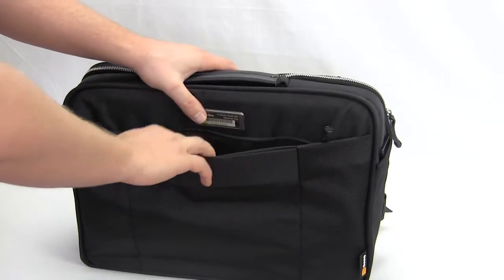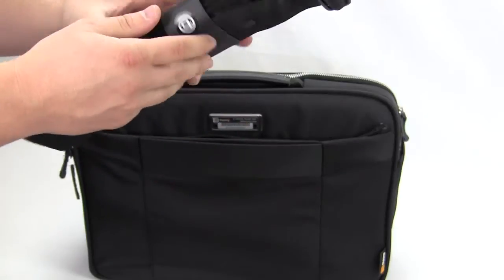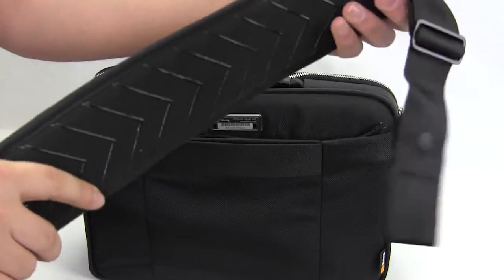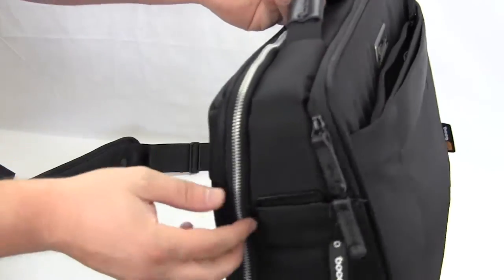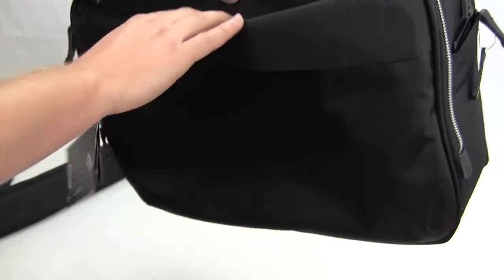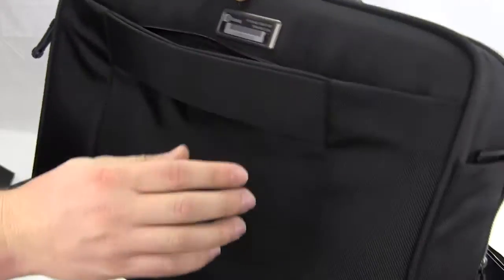Finally, in the last pocket we have the shoulder strap. It is very thick with very nice cushioning, so if you have it on your shoulder it's going to be very comfortable. It connects into the straps on each side, and if you don't want to use it you don't have to. Inside this last pocket, which has a yellow lining, there's one more small pocket that could fit a cell phone, MP3 player, something like that.